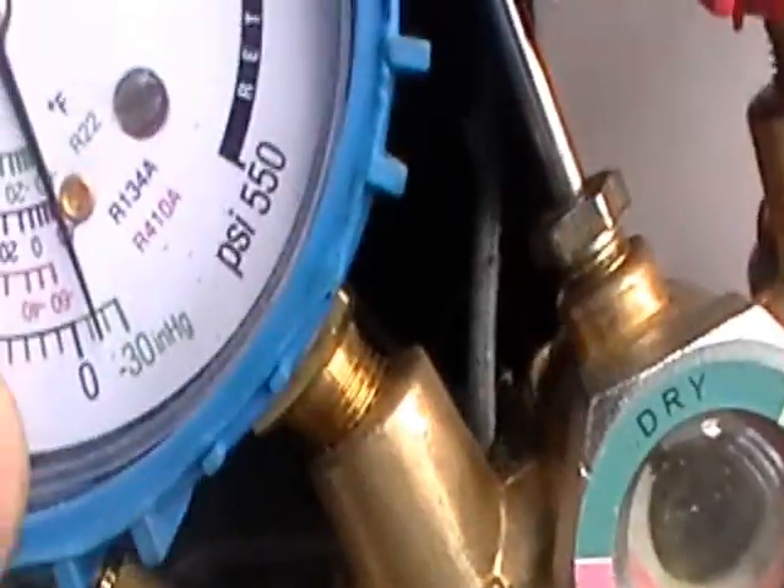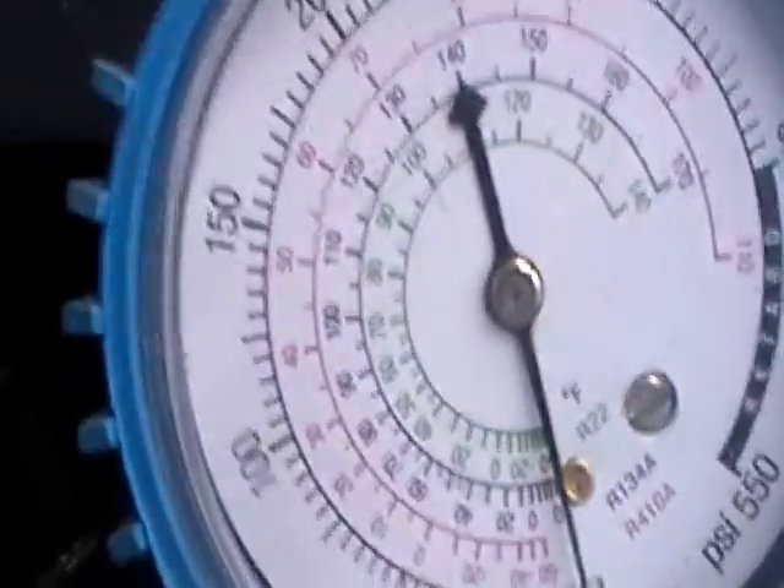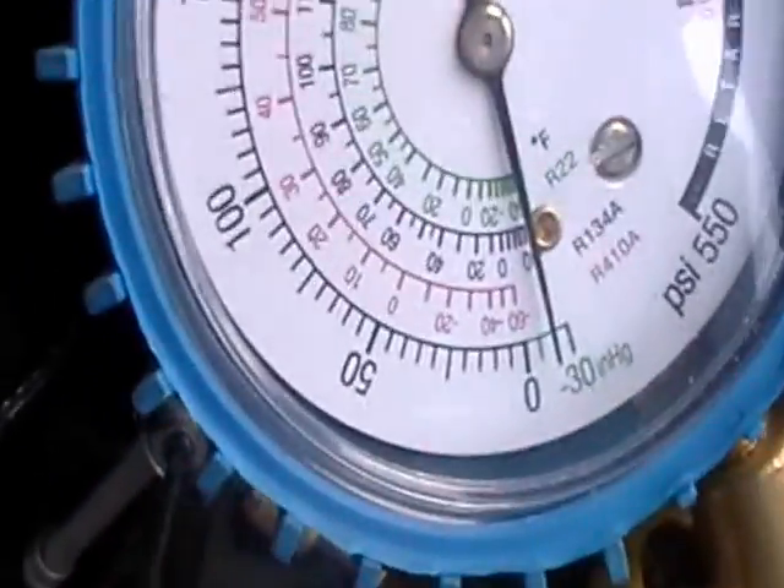I can feel my compressor — it's on. I don't know if you can hear that slight humming. So it concludes that we're low on refrigerant. It should be about 10 PSI thereabouts.